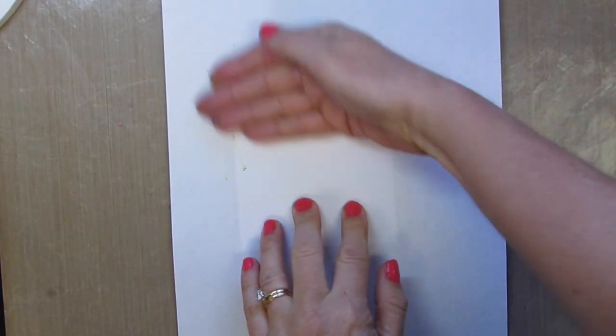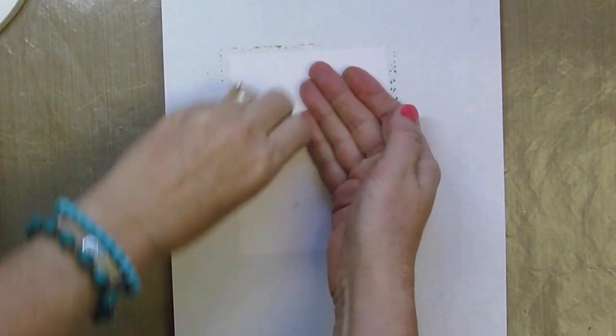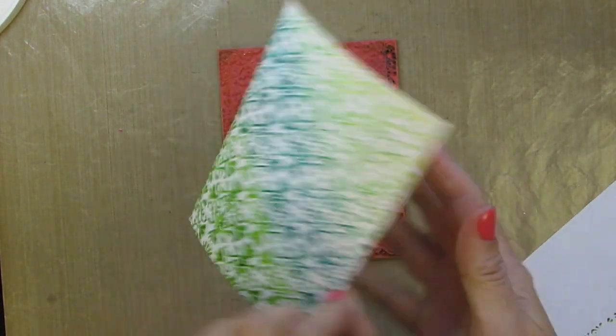We'll add it on top here. Now to save my fingers from getting all inky, I'm going to grab just a piece of computer paper, put it on top and then rub. Remove this and then we'll see what we got.